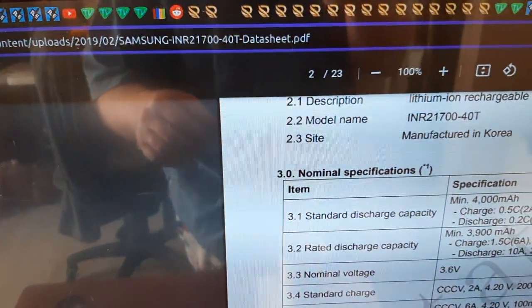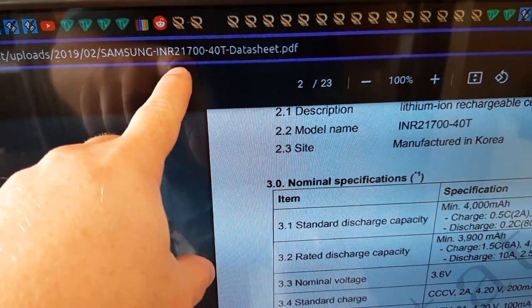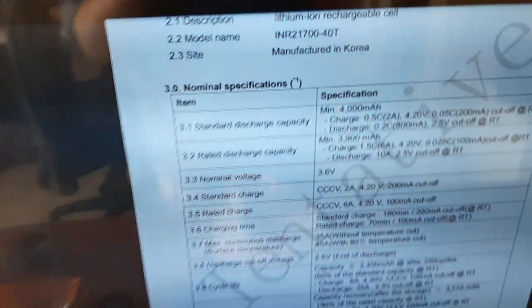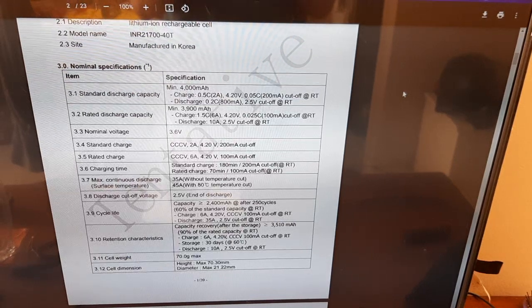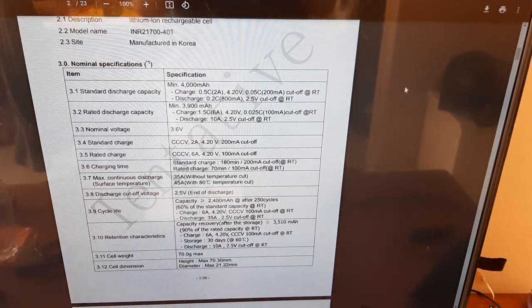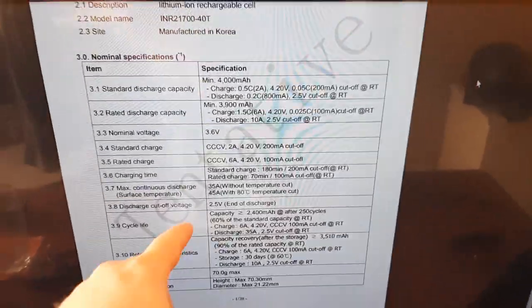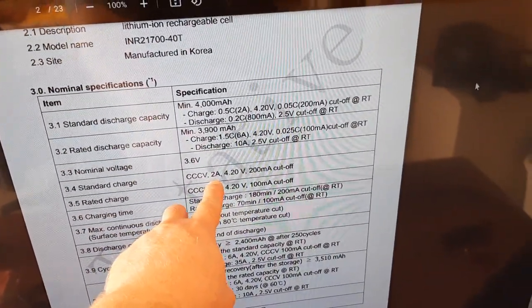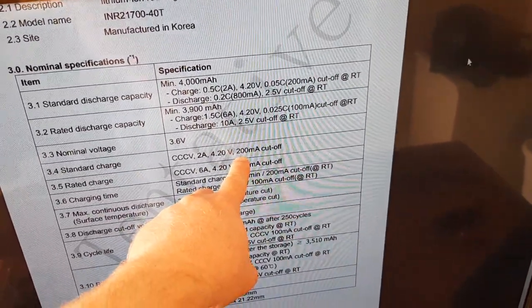These cells for the 12.0 are INR21740Ts. You can Google it and get the spec sheet. The standard charge is constant current, constant voltage: 2 amps, 4.2 volts, with a 200 milliamp cutoff.